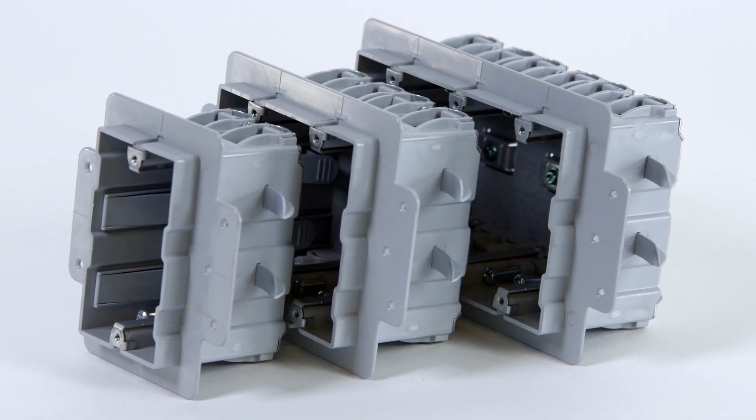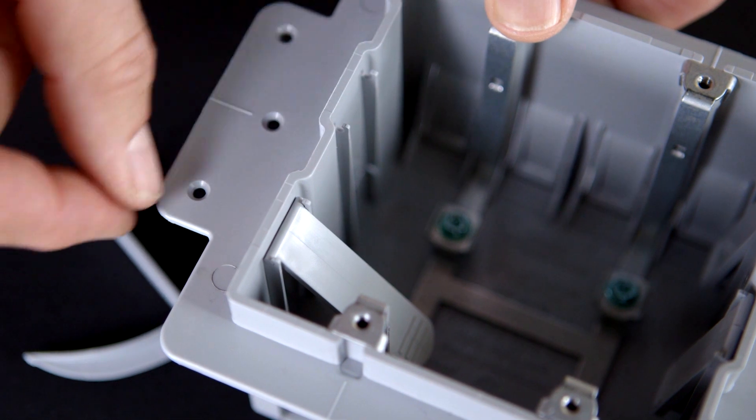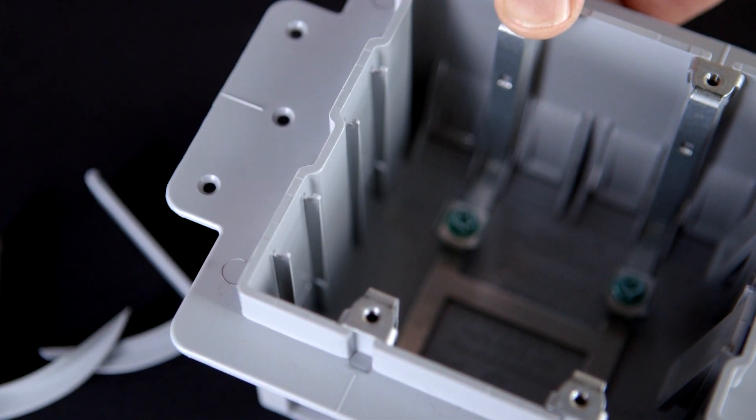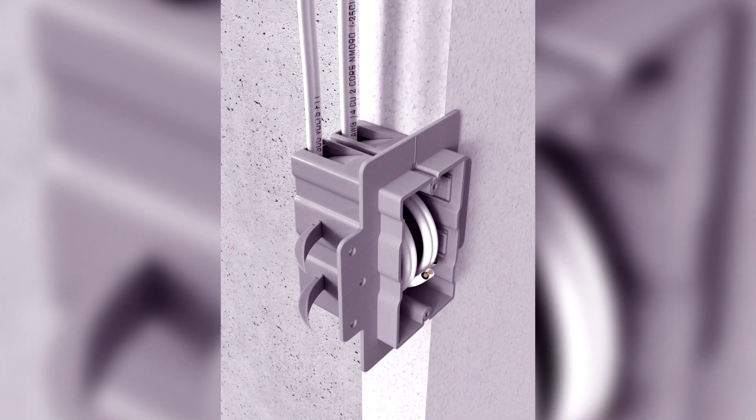Enexo can resist pull forces exceeding 100 pounds, twice the standard requirement. The teeth can be easily removed and replaced and provide an audible click when fully engaged and secured to the EPS foam. Three screw hole choices and flanges on both sides offer greater installation versatility.